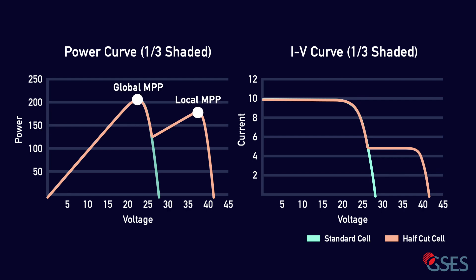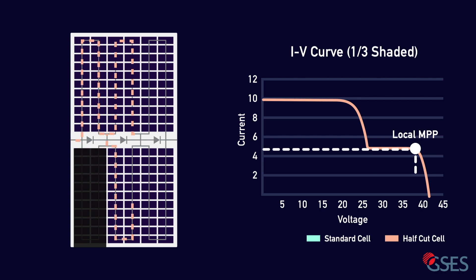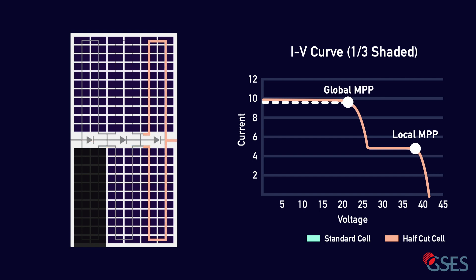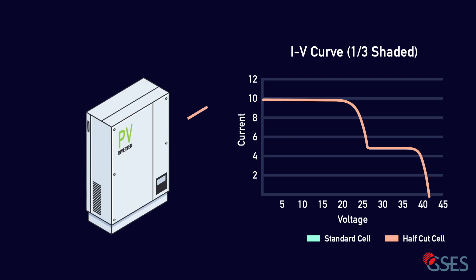A local maximum and a global maximum. This second peak — a local maximum in this case — comes about by operating at a lower current, while maintaining a relatively higher voltage in the unshaded substrings, rather than activating the bypass diodes. This is an option available to half-cut cells due to the parallel configuration of the two halves, and is in fact where half-cut modules have the potential advantage over standard modules in shaded conditions. An inverter with global MPPT functionality will perform periodical sweeps across its range of current and voltage levels, in order to avoid getting stuck at local maximum power points. The periodicity of these sweeps will depend on the manufacturer of the inverter and will result in some loss of power during the process. However, the trade-off is the assurance that the inverter will always seek out and operate at the globally maximum power point.